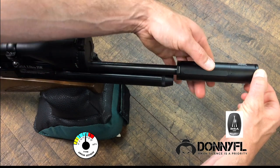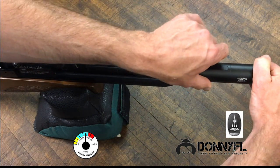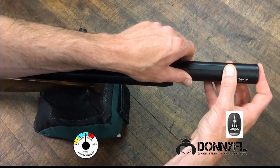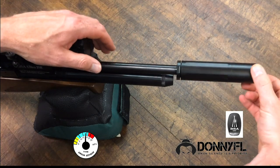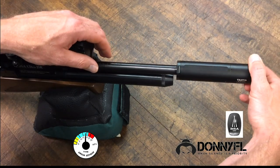Then you're going to hold on to the front, rotate the sleeve to the position where you would like the logo to be, and then take everything and tighten it right back up. It should come out pretty close to where you want it.